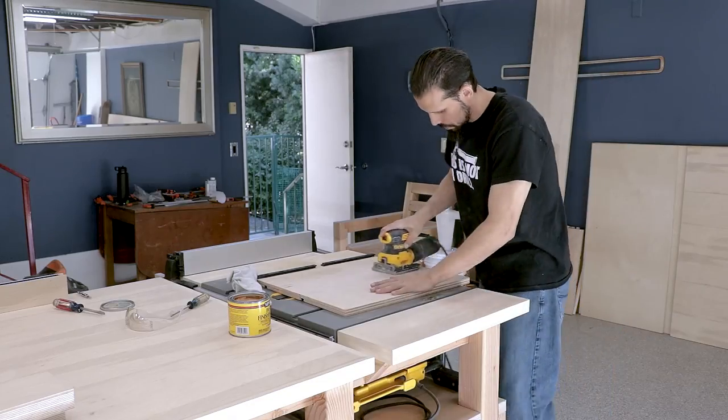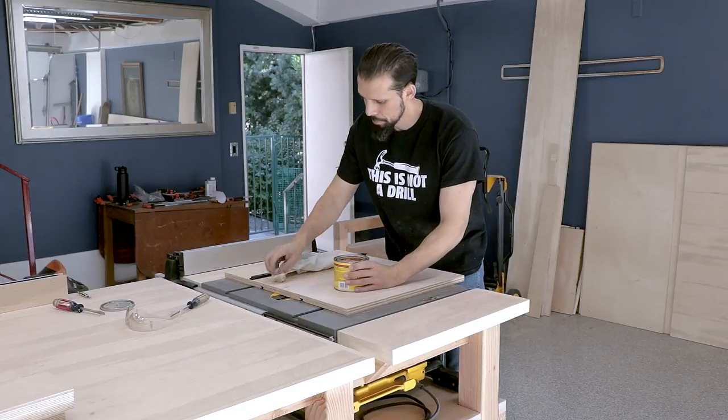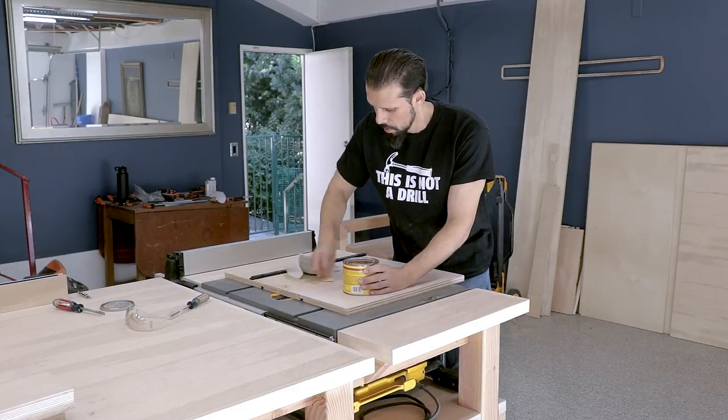Next I gave the bottom a sanding and applied some paste wax so I can test everything out and it'll slide nice and smooth.